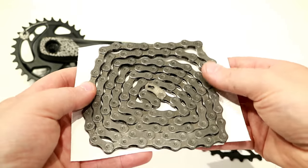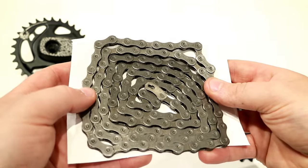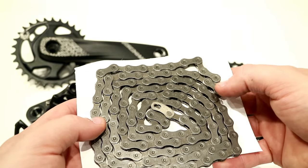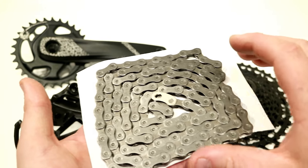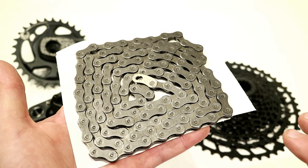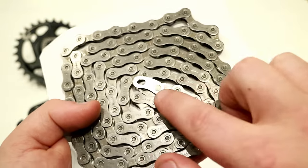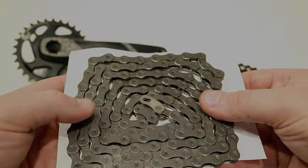This chain is a little bit different than the GX and the X-1 chains. It uses solid links and solid pins, but it will be set up with the same SRAM Eagle profile, so the shifting is all going to work pretty well. It is backwards compatible with any other Eagle setup. You'll also notice that this uses the PowerLock quick link like you find in the other Eagle groupsets — that kind of half moon shaped quick link.